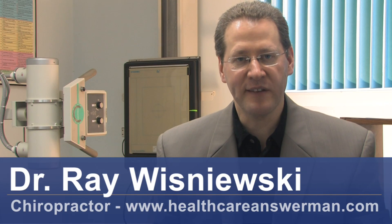Hi, I'm Dr. Ray Wisniewski, America's Healthcare Answer Man. We're going to talk today about how to keep your spinal discs healthy.